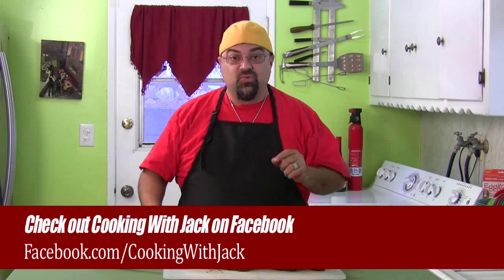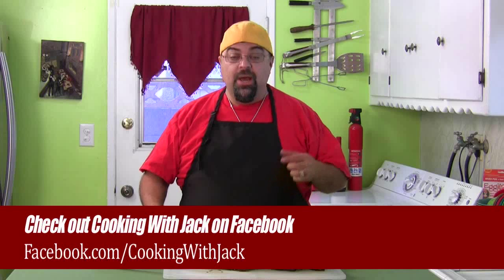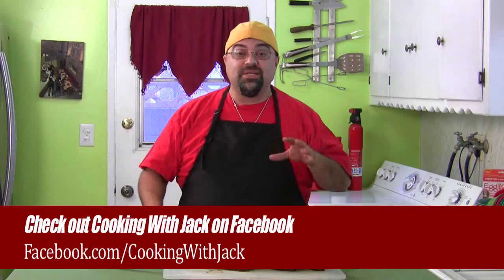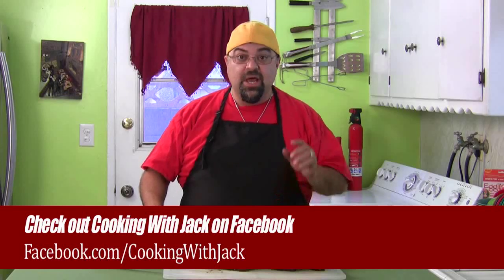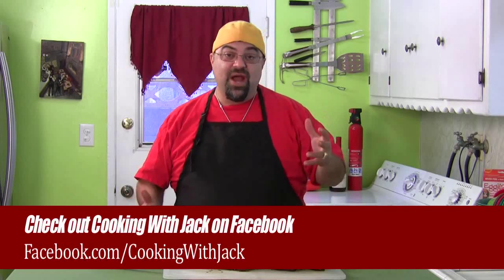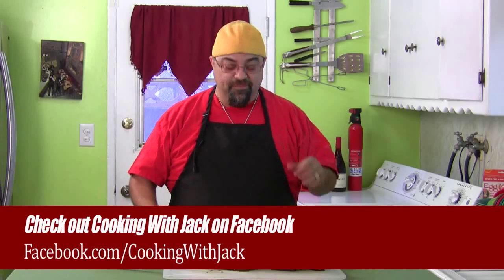Real quick before I try this — next week I have something special going on. You need to go to my Facebook page and like the page because something big is happening over there. It's part of the show, we're going to try something new next week. I can't tell you what it is yet — be watching. I'll be doing a short video on Monday to give you all the details.